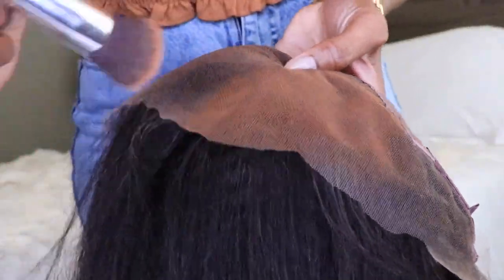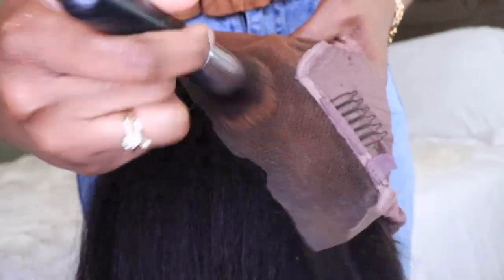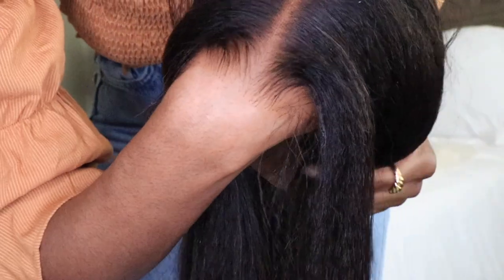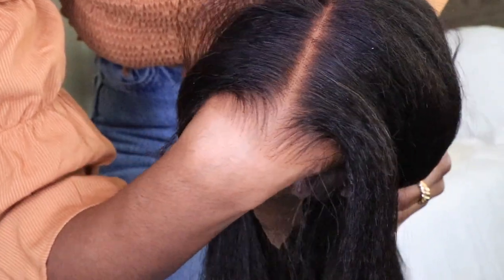Now I'm just using a little bit of foundation in a shade that's about one shade darker than my skin tone — this is like my summer shade — and I'm going to apply that all over the lace just to get a perfect match. But this lace is high definition, so it will blend in with all skin tones. I only do this just to kind of reassure myself.